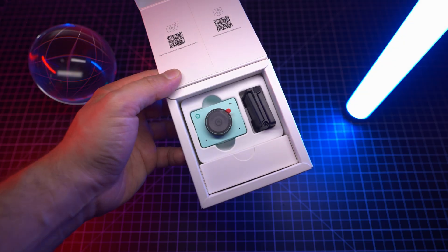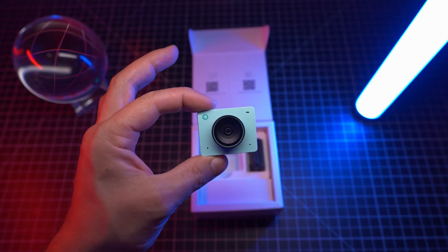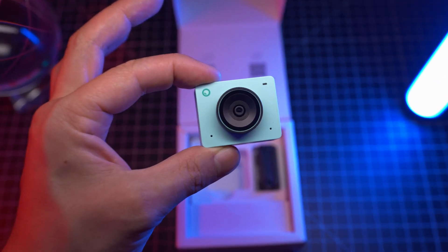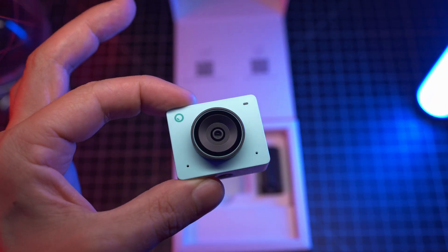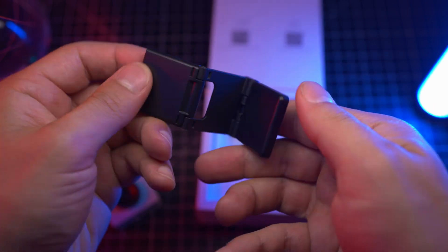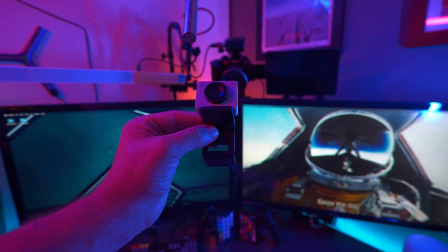It's an AI-powered 4K webcam that's smaller than your average coffee pod. It comes in three snazzy colors: cloud white, space gray, and aurora green. This little guy packs quite the punch with true 4K resolution from an upgraded half-inch camera sensor, which is pretty big for a webcam. You can just snap it onto its included magnetic stand and hang it on your monitor, then plug it in and you're good to go.